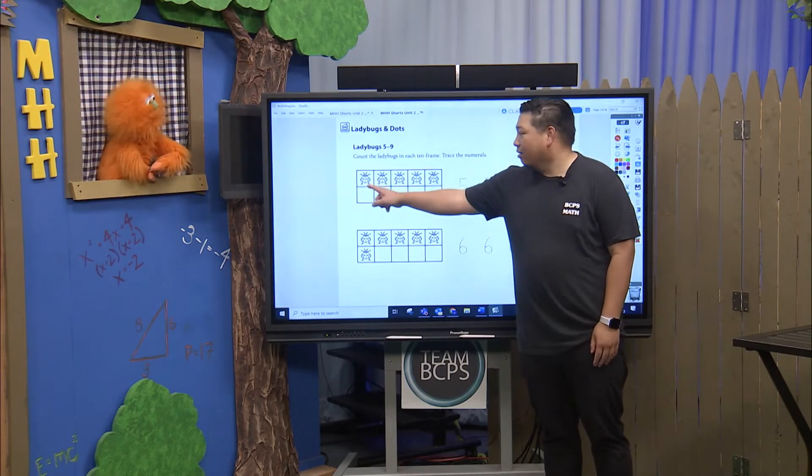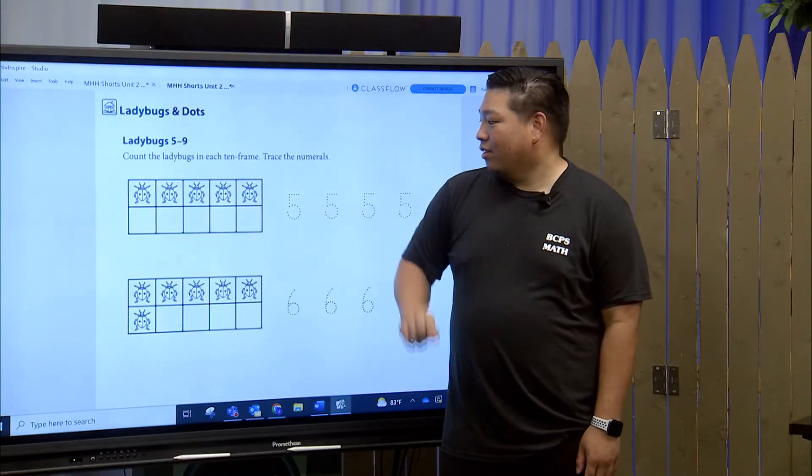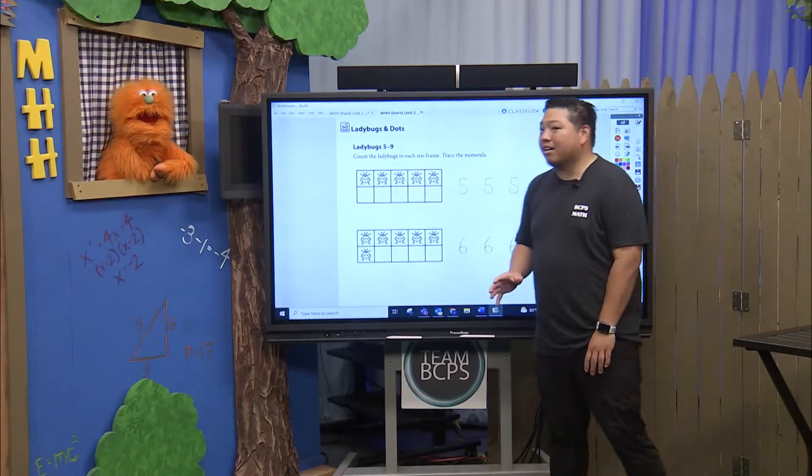Alright, ready? One, two, three, four, five! Alright, we have five ladybugs in our ten frame.